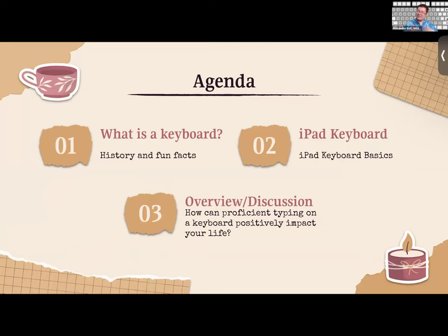For our agenda today, we'll cover what a keyboard is, some history and fun facts, the iPad keyboard specifically, and some basics to help us become more proficient in typing. We'll also have an overview, discussion, and demonstration time, and talk about how proficient typing on a keyboard can positively impact your life.